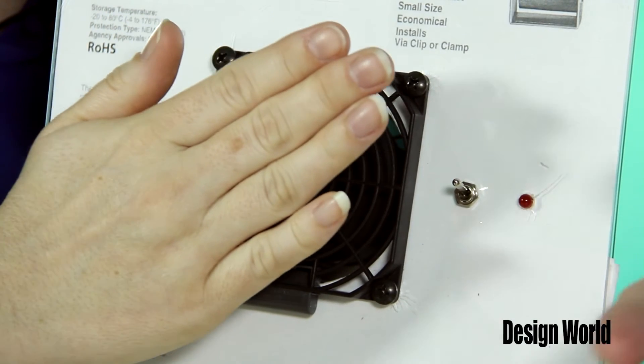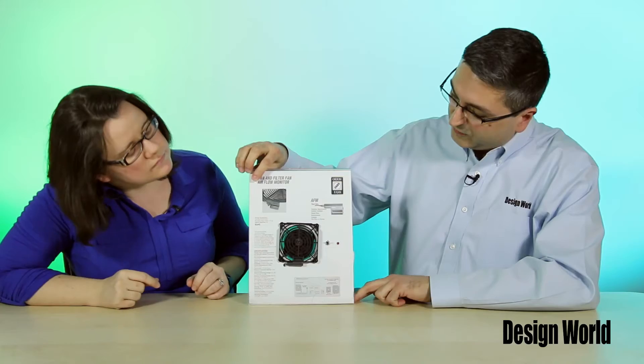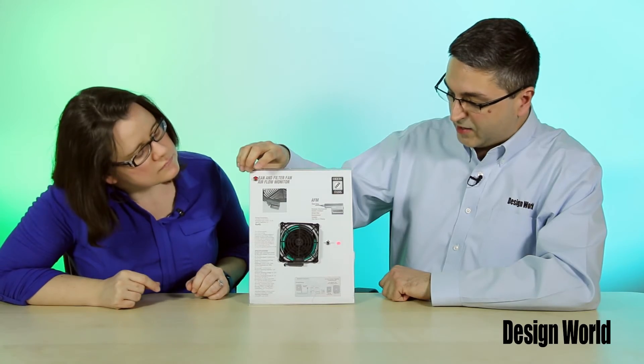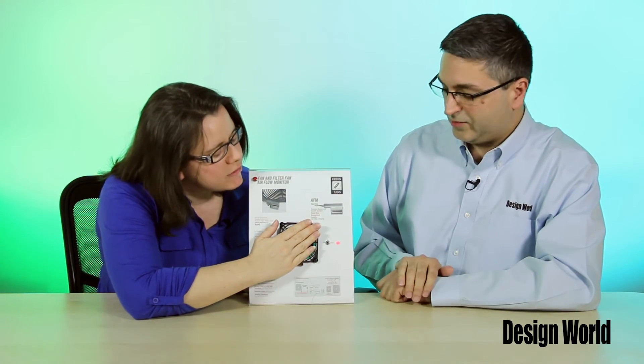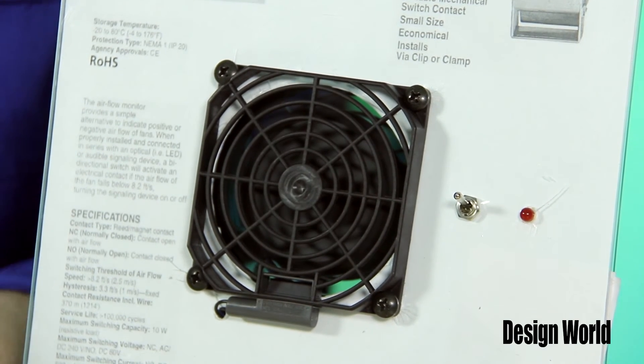That's pretty fast — so quickly it goes back off again. And you can also use this switch here that shuts the fan off, and you can tell as it's slowing down the LED light comes back on. So it doesn't have to go completely off either — it's still running when the light's on. As long as it falls under that 8.2 feet per second threshold.